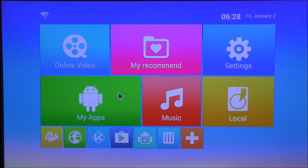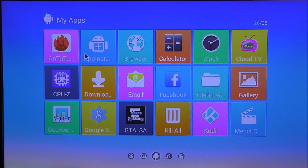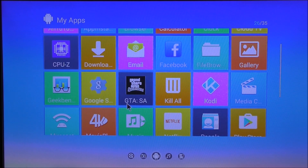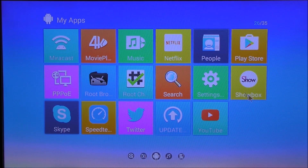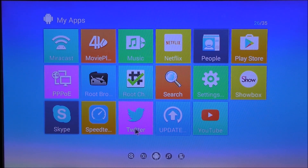Back on the main launcher, here are the pre-installed apps: a browser, calculator, clock, the Cloud TV app, Facebook, a task killer called Kill All, a media center, Kodi, a movie player, and a Show Box app that's not the real app — just garbage, I'll probably uninstall it. We also get YouTube, an online update utility for the box (though there are no updates at the moment), Twitter, and Skype.